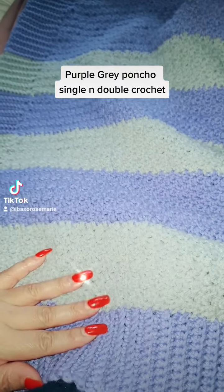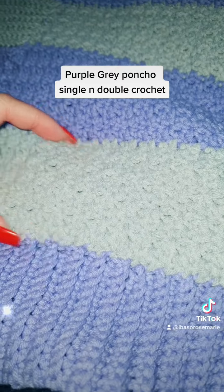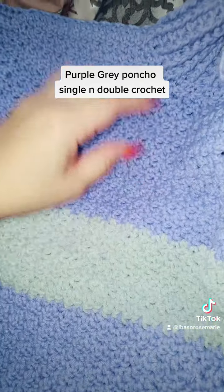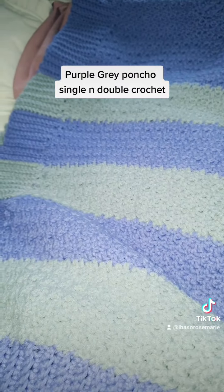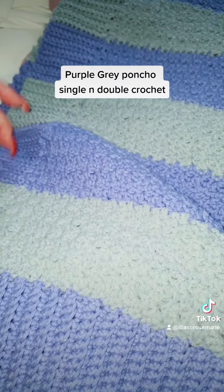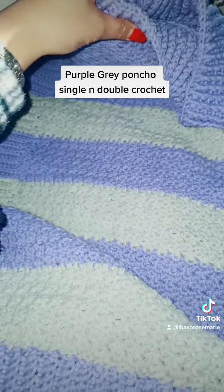This has taken me a little while to make. This little bit here takes an hour to do — so one row, one hour. Counting up the rows, that's eight plus eight, so there's 16 hours already put in, plus additional rows bringing it to 22 hours so far on this.